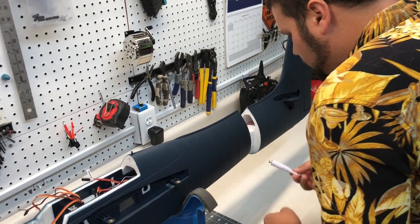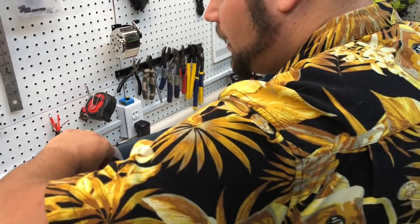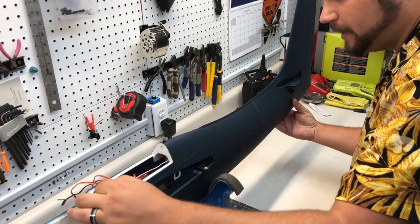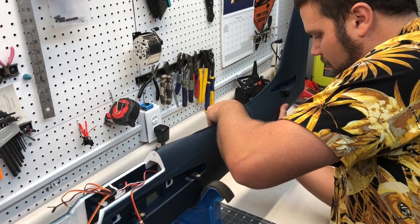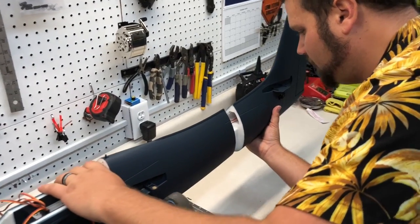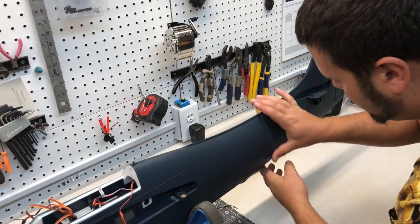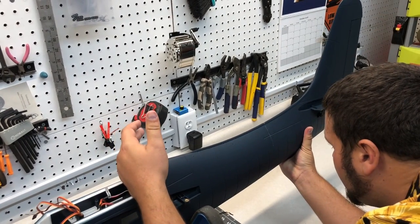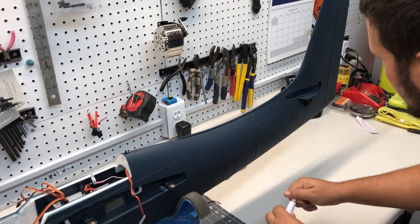We've got glue everywhere. While we push this together, keep the wires in. Slide it together, wiggle it around a little bit, then pull it back apart and you'll see stringies coming out — that means it's already setting up. Rub off those stringies, make sure everything's lined up, and that's it guys. Now we just let it dry a little bit.